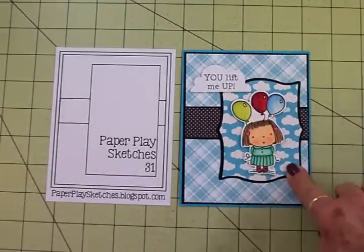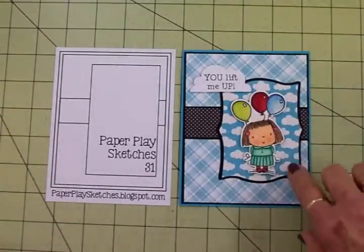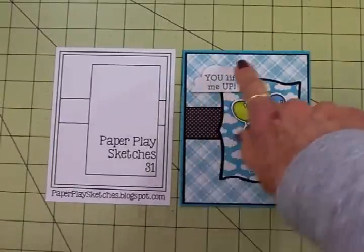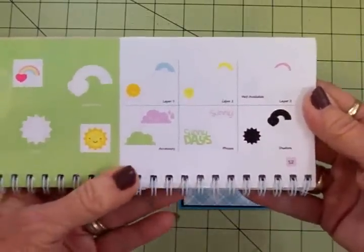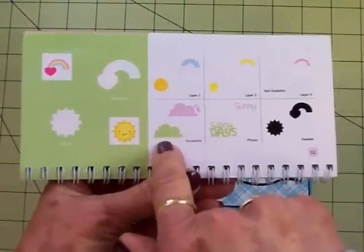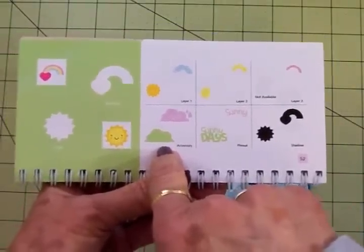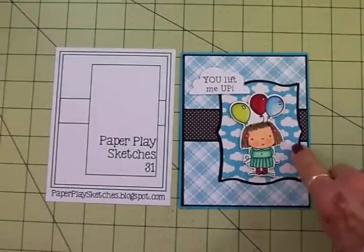I just save it and I can print out whatever size I want, and I've got it all the time now — I love having that. And then for my little cloud up here with my sentiment, I used the Create a Critter cartridge. On page 52 there's this little cloud, and I cut my cloud at an inch and a half. I cut my Elegant Edges shapes at three and a half.